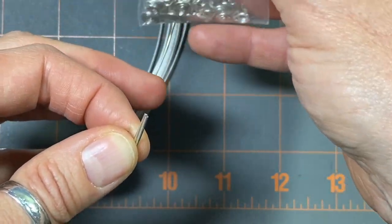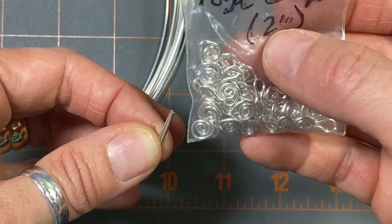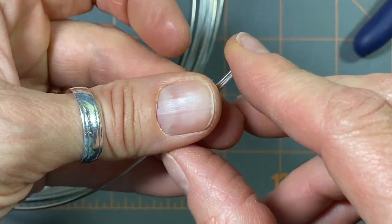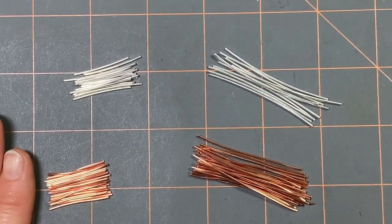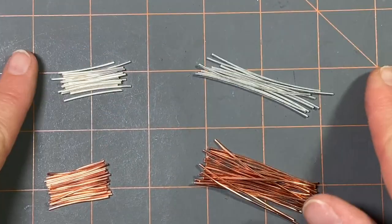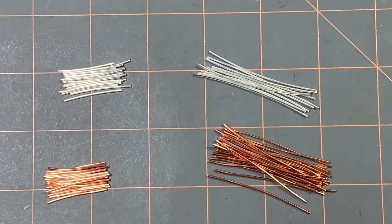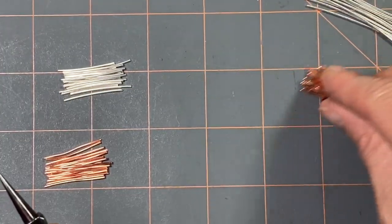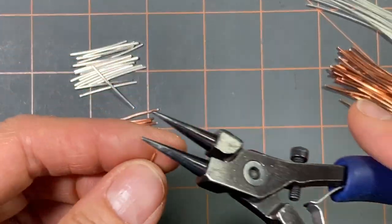I'm going to move on and cut two-inch pieces for my 18-gauge swan clasp. I have now cut a bunch of one-inch and two-inch pieces of copper and sterling silver to make some links and some clasps. Here are my round nose pliers — I'll make the figure-8 links first.